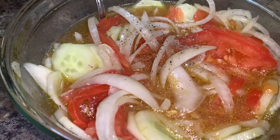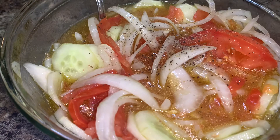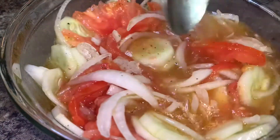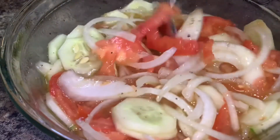Once you have that flavor just right, go ahead and cover the bowl and sit it in your fridge for at least two hours. I always make mine a day or two ahead of time, but as long as you sit it in the fridge for about two hours, you should be good to go.